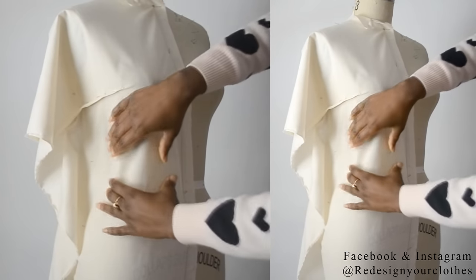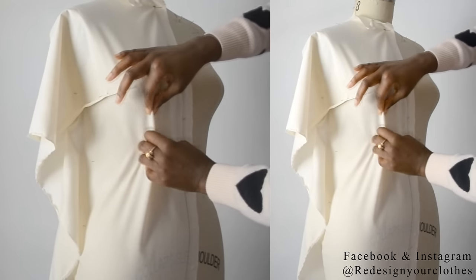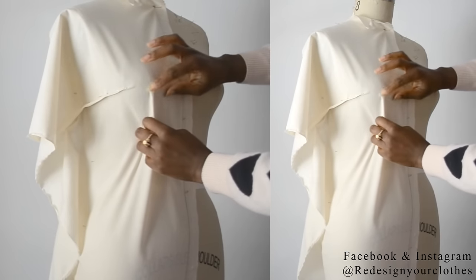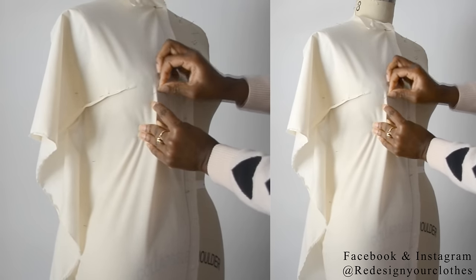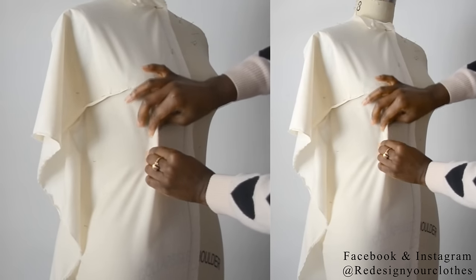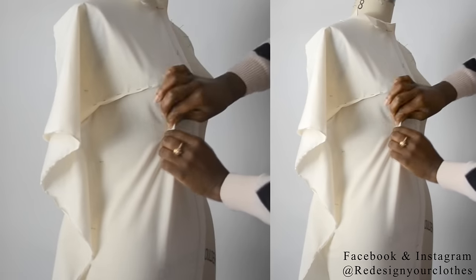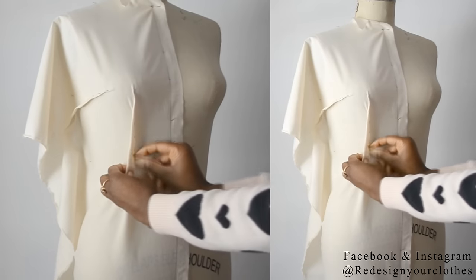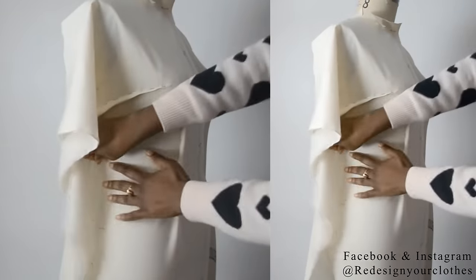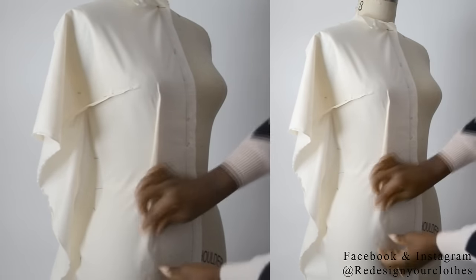Now it's time to do the same for the bust dart at the front. I'm just going to be pinching along that princess seam and grab whatever excess is there. I'm not going to pull from the center front — I'm going to pull more fabric in from the side seam instead. Just shape it around the waist and bodice area of the dress, and it should form a dart as you pinch around there. Take it all the way down to the end when the dart is no longer a dart anymore.